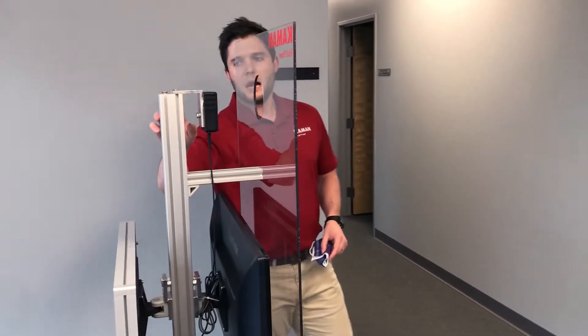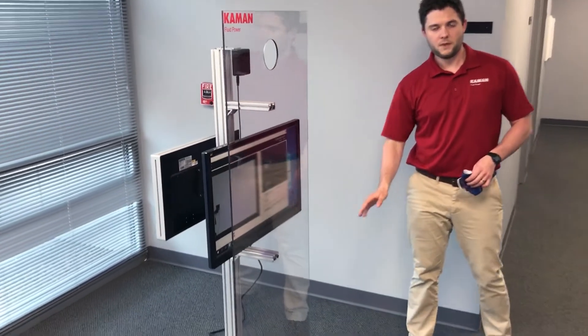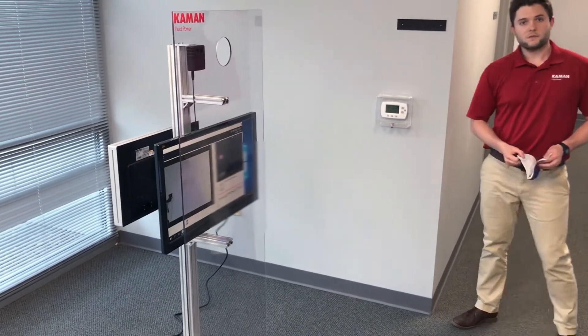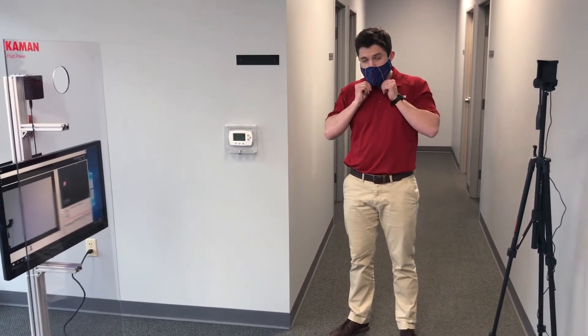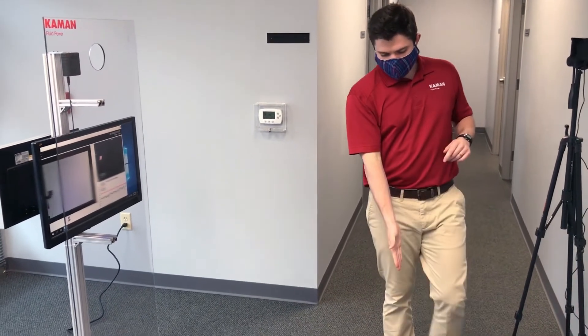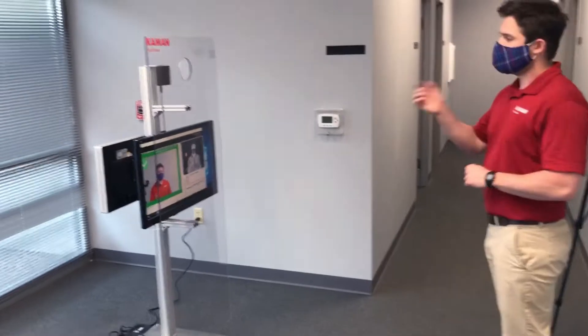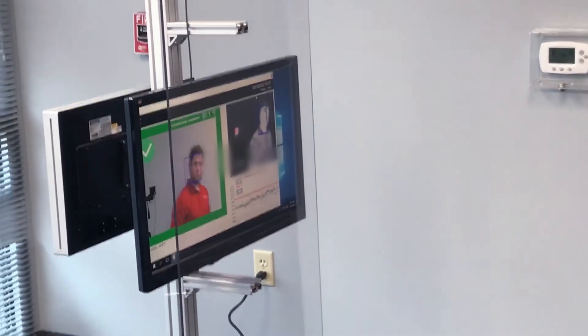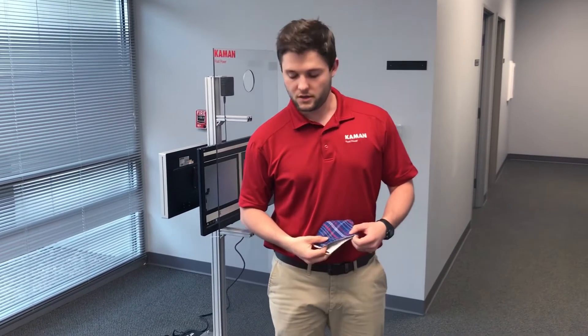This is all mounted on top of an aluminum cart with casters on the bottom for easy mobility. I'm going to show you what the process of the screening looks like. Employees have their masks on, they remove their eyewear, and they step on a spot measured out five feet from the camera and get screened. I just showed 97.1 degrees Fahrenheit — not feverish — so I move on and start my shift.